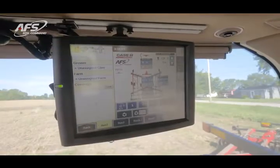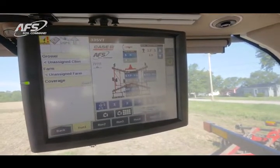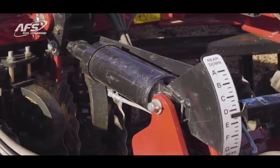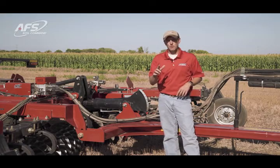Now with Soil Command, we take that piece and bring it into the cab and make it part of that system. The 4F levelness cylinder here has a sensor inside of it. It's hydraulically positioned, so we push a button, it moves, and we can level that tool right from the cab to get that optimal agronomic performance.